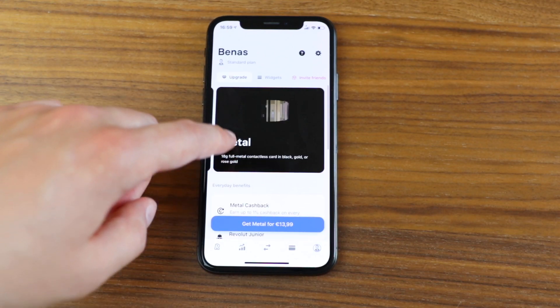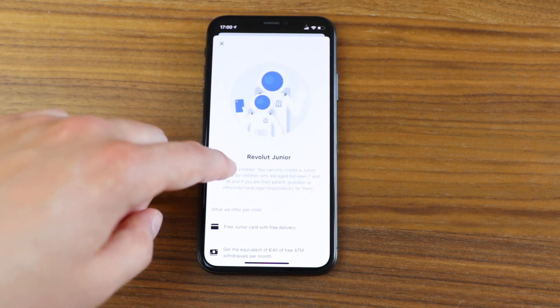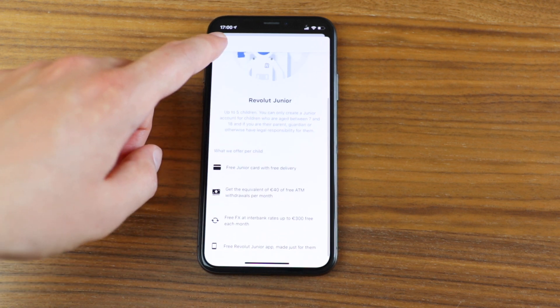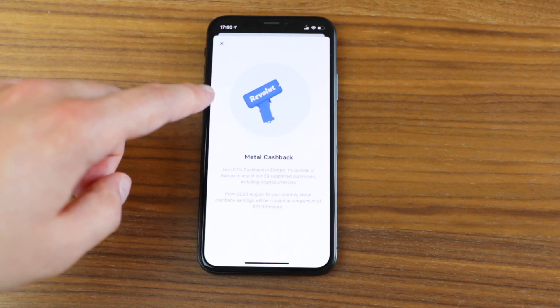With metal, Revolut Jr. now supports up to five children instead of two. If you have three or four children, this might make sense for that specific feature alone.